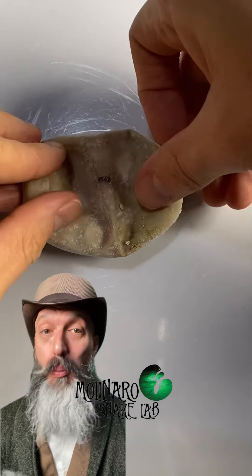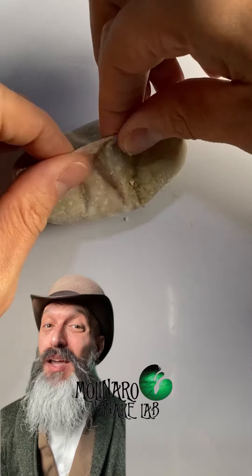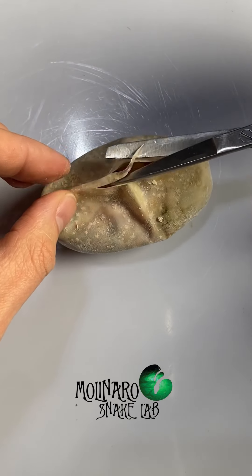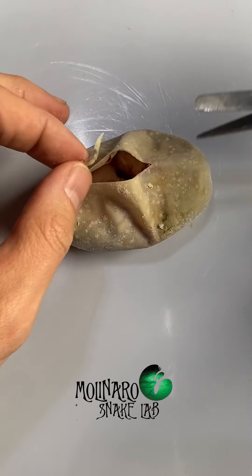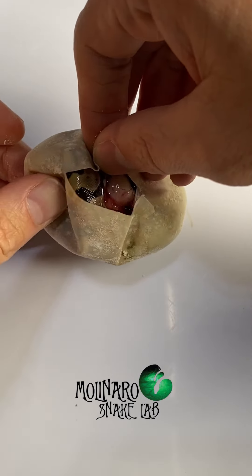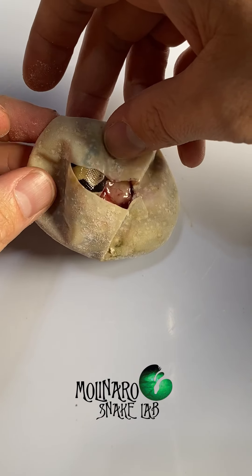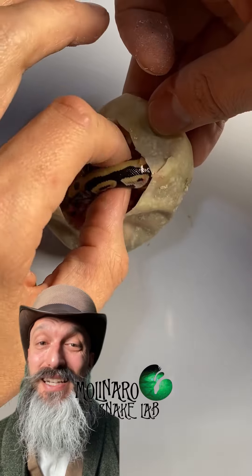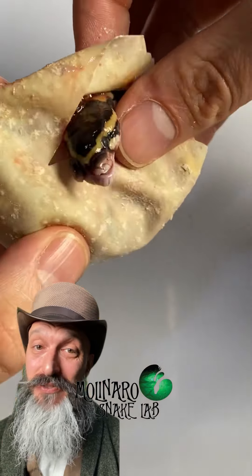When I cut this egg open, I'm hoping there is something I could do, but I don't have a good feeling about this one. I pinch a portion of the egg and cut that pinch off very slowly and carefully so I don't injure the snake. I noticed right away that the yolk was very dark and didn't look normal at all. The little one wasn't responding to my touch even with the egg open. When I removed some of the snake, I noticed that it had a cleft lip and palate and ultimately didn't survive.